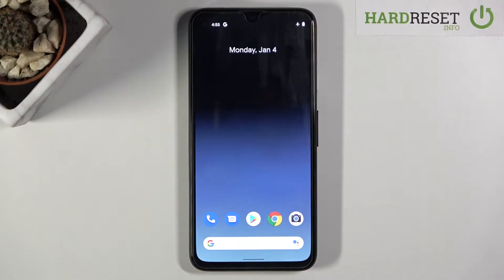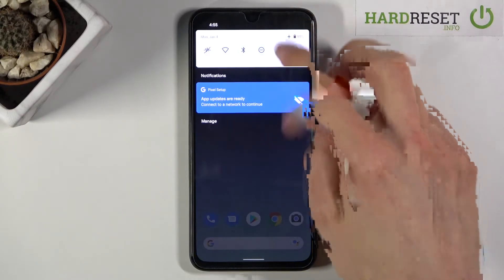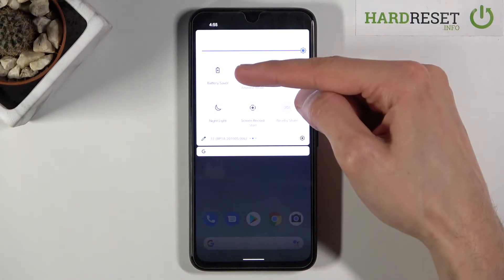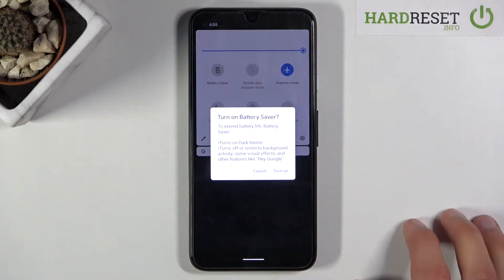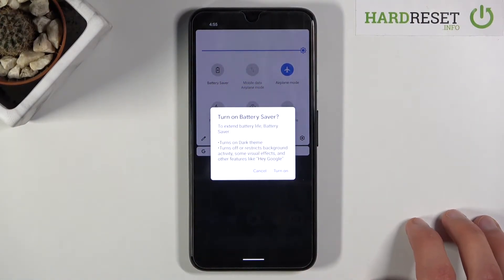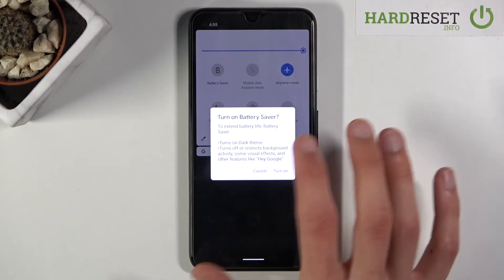Welcome from the Google Pixel 4a. Today I'll show you how to enable the power saving mode. To get started, simply pull down the notification panel and go to the second page where you should see the battery saver option. Once you find it, simply tap on it. It will give you a message: 'Turn on battery saver' — battery saver turns on dark theme and extends battery life.